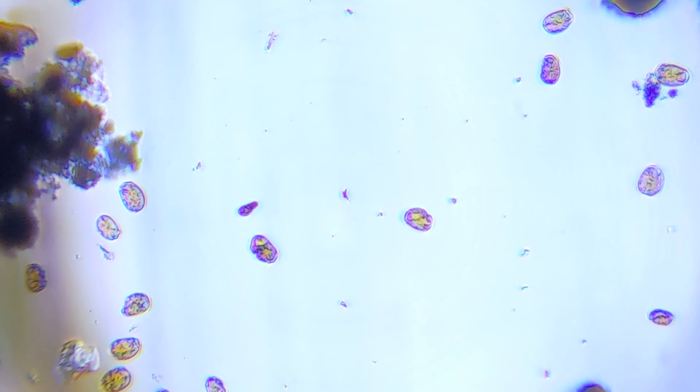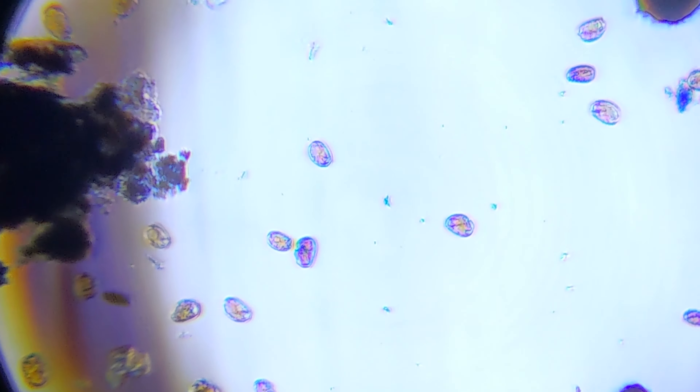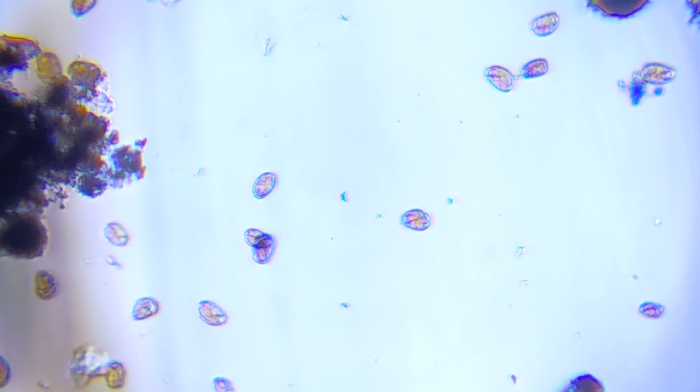If you don't have dinos and you just want to look at things in your aquarium, you can check out the microscopic bacteria and stuff, or things crawling around on the rockwork. It's pretty cool to use and it's really inexpensive.